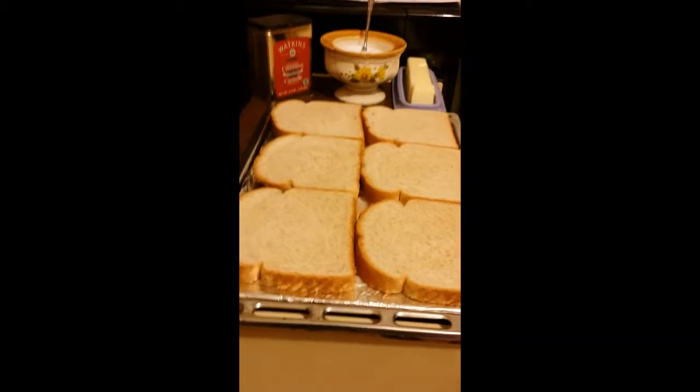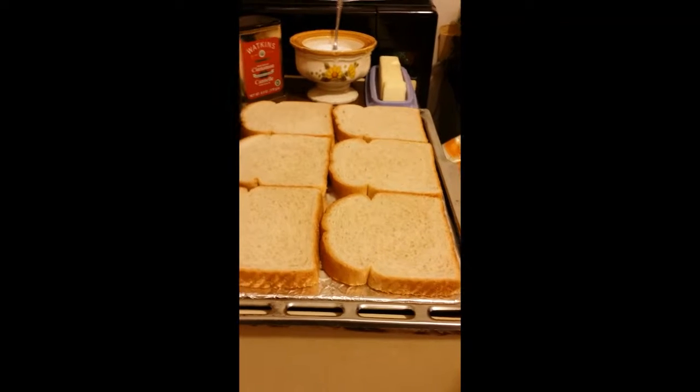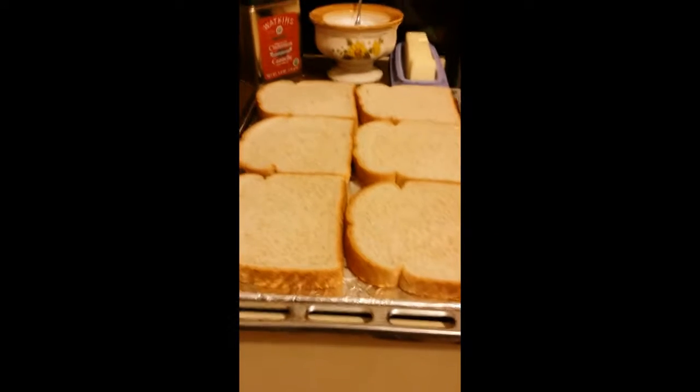Good morning YouTube viewers. Welcome to Jesse's variety channel. This morning he is making my favorite breakfast treat, cinnamon toast.